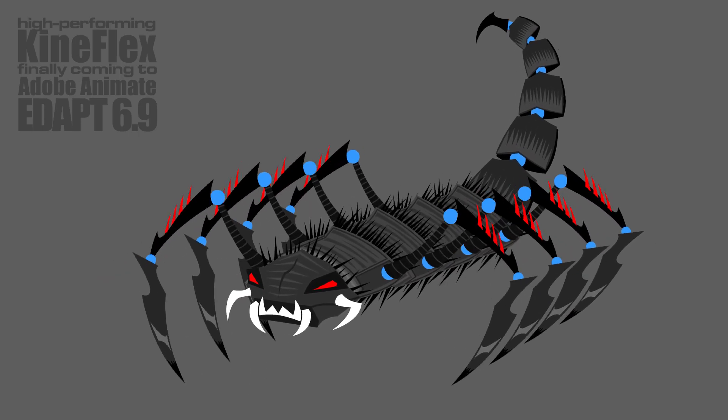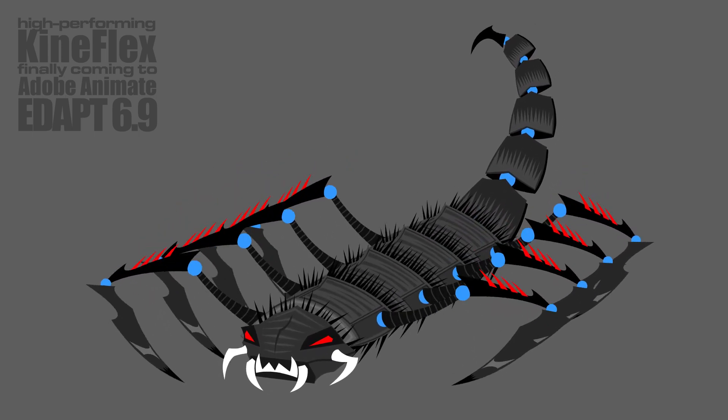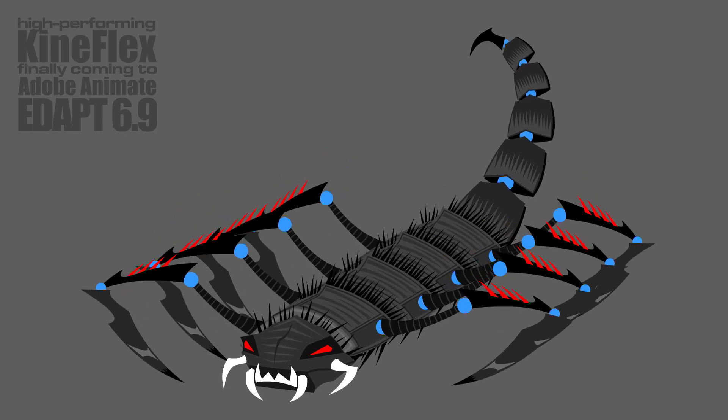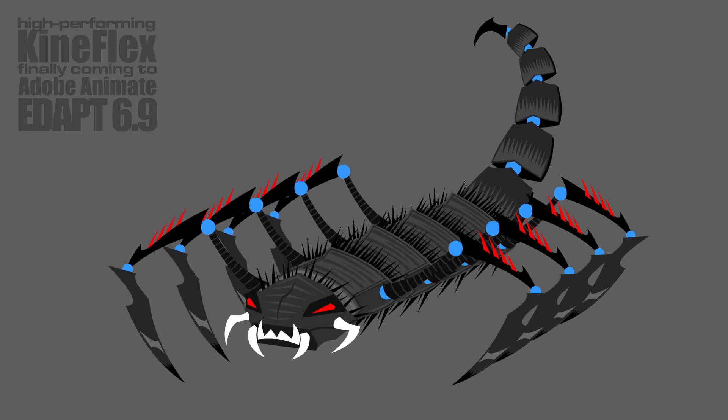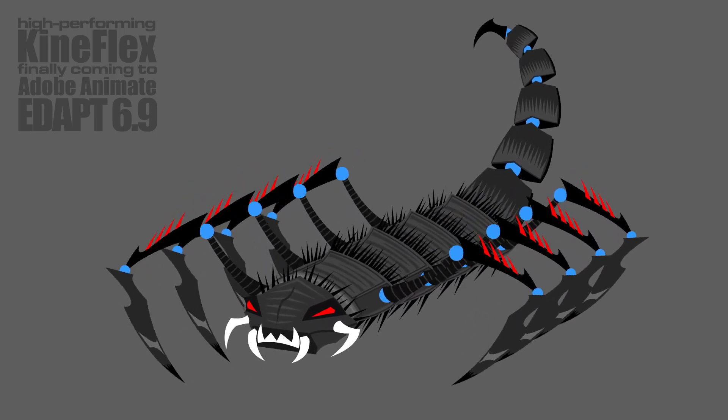Here is something exciting for all Animate users. This is a 35-element smart magnet rig, which we designed and built to stress test the new FASTA Kineflex, which is coming with the next update of EdapTools.